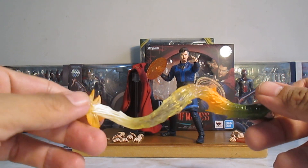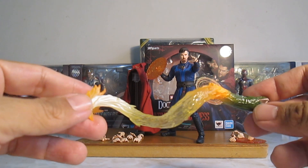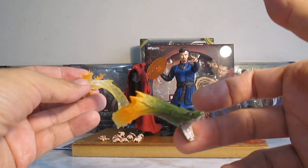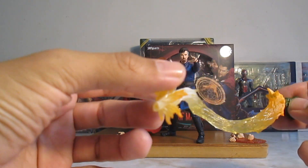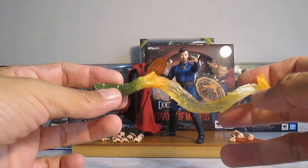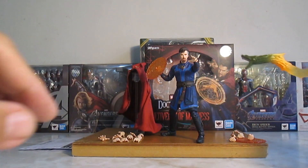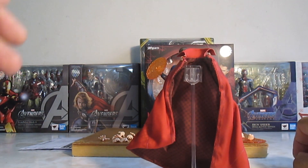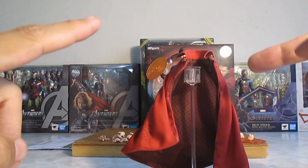Ya es la segunda vez que grabo este video y es un pedo colocarla, pero bueno. El detalle, el trabajo de pintura está muy bien. Está jodidamente genial. El degradado que lleva también está muy muy bien. Nos va a venir obviamente con este soporte.